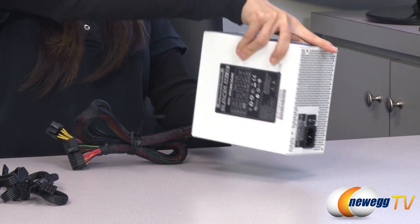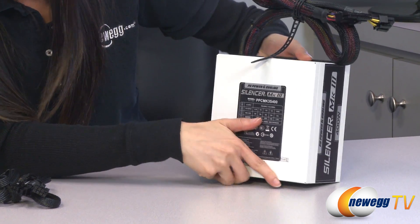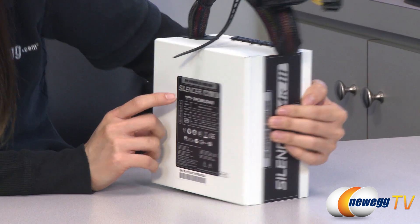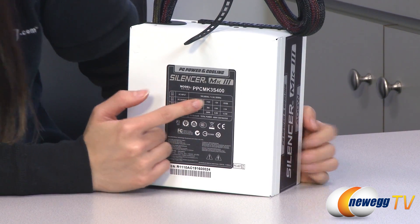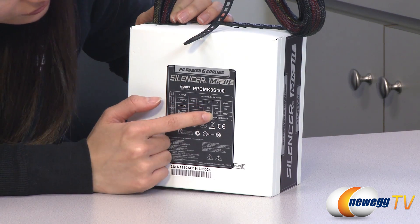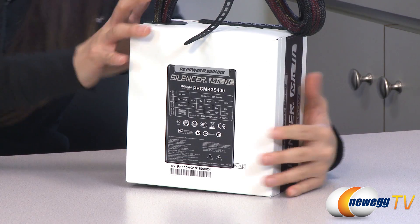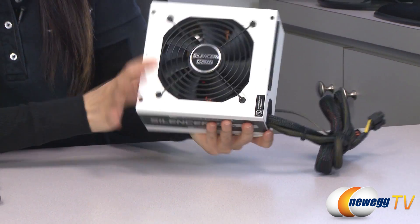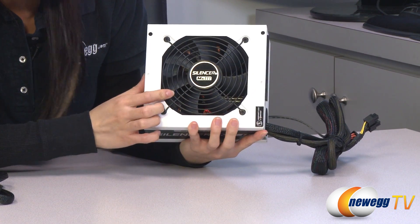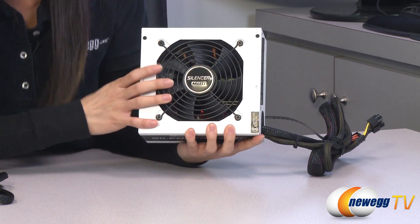There is a chart showing you that this power supply is a single plus 12 volt rail at 30 amps and 360 watts at this plus 12 volt. And finally, it has a 120 millimeter fan installed for quiet operation.